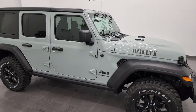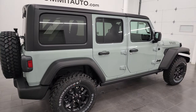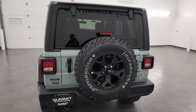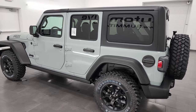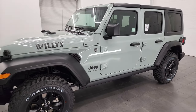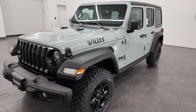Hey everybody, this is Brett and I'm extremely excited to show you the brand new 2023 Jeep Wrangler color Earl Clear Coat. The paint code on this one is PGP. It's kind of a sea foam, like a bluish, greenish, gray. Really a good looking color, and on this Willis edition it looks really good with the black hard top, the black Moab rims, and the gloss black grill.